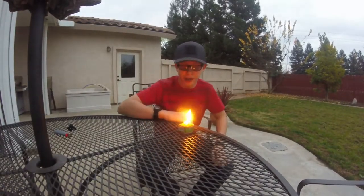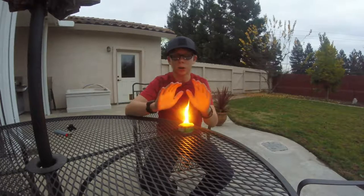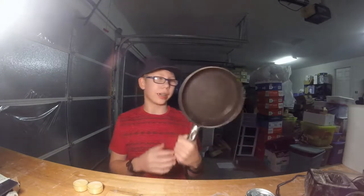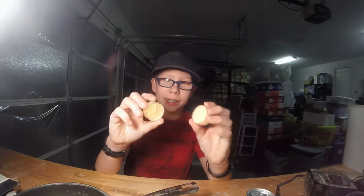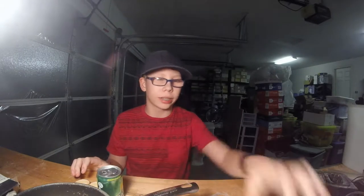Hey guys, I'm Thumbs Up, and today I'm going to be showing you how to make your own portable campfire. What you're going to need for this experiment is a pan, two mini candles — these ones work great for the ones I'm making — a soda can, and some cardboard. Let's go!